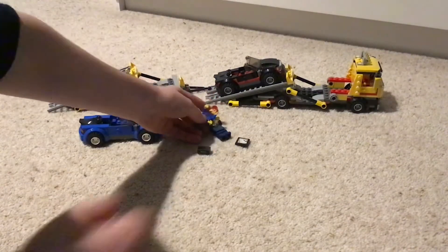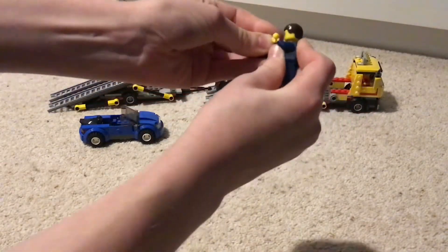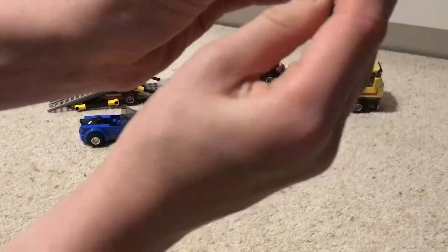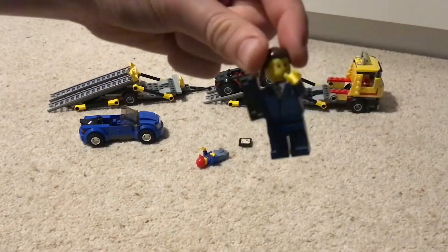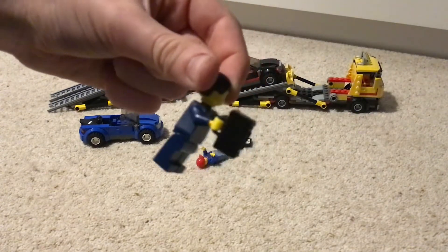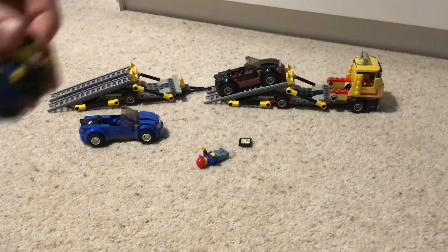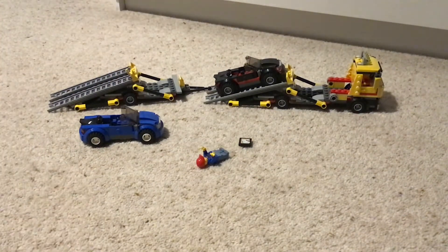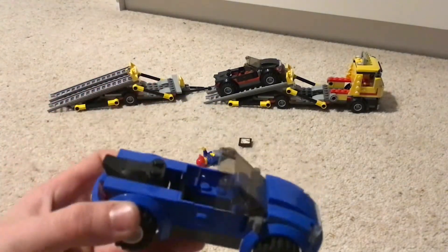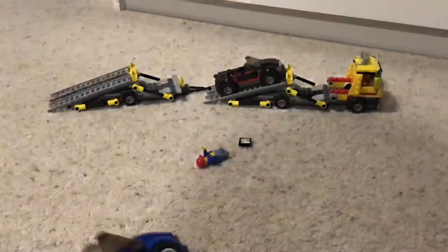The minifigure comes with a little bag, and the bag actually fits in the back of both the black core and the blue core. Let me show you up close — it's a bit dark in there, let me get my light.